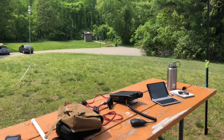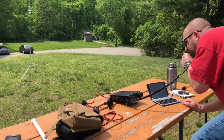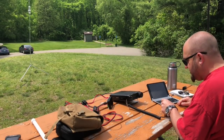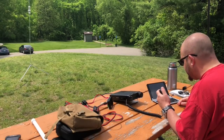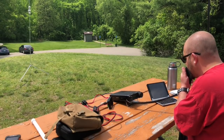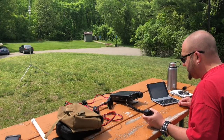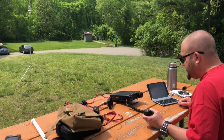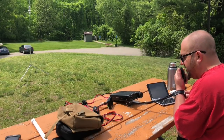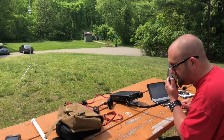Kilo-0 Bravo Alpha Kilo — you dropped down there. QSL, Kilo-0 Bravo Alpha Kilo — you are 5-3. Roger, you're peaking at 5-7 here with QSB in Pennsylvania. Thanks for the activation. Thank you, I appreciate the contact. I only need one more. 73, QRZ. Kilo-8 Mike Romeo Delta for Parks on the Air.